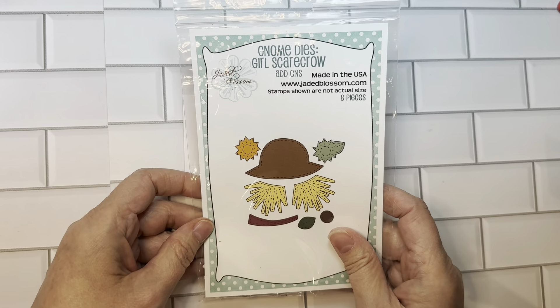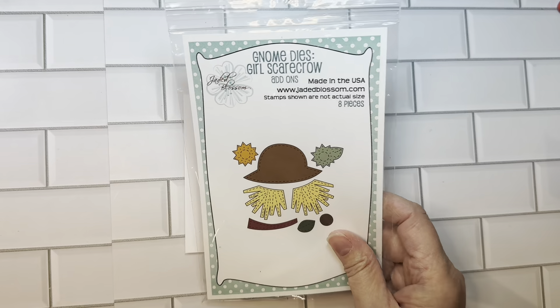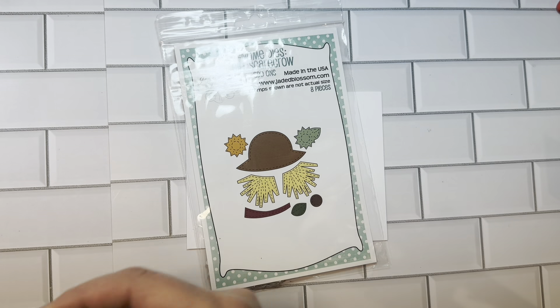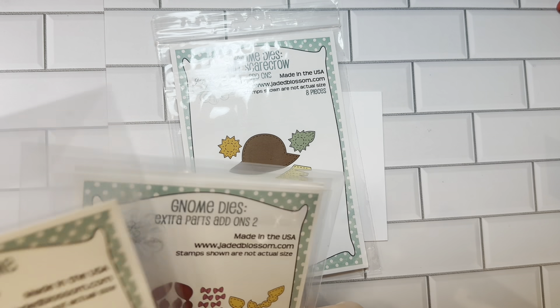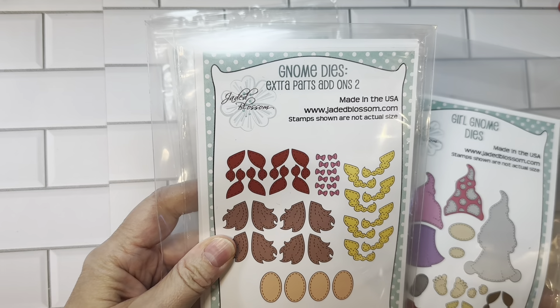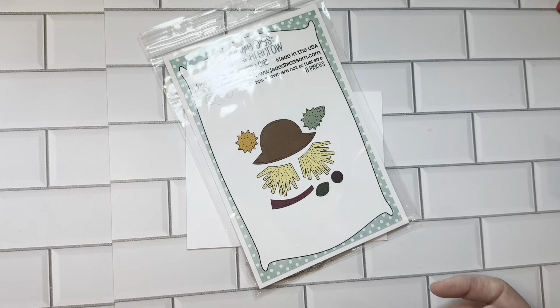Next, this was the freebie at the time — it's called Gnome Dice Girl Scarecrow Add-Ons. Obviously it's not the freebie anymore because I'm making this video late. You're going to want to have the Girl Gnome Dice to put this together, and if you're making a bunch of them, maybe the Gnome Dice Extra Part Add-Ons, one and two. That's always handy if you're making a lot of them.